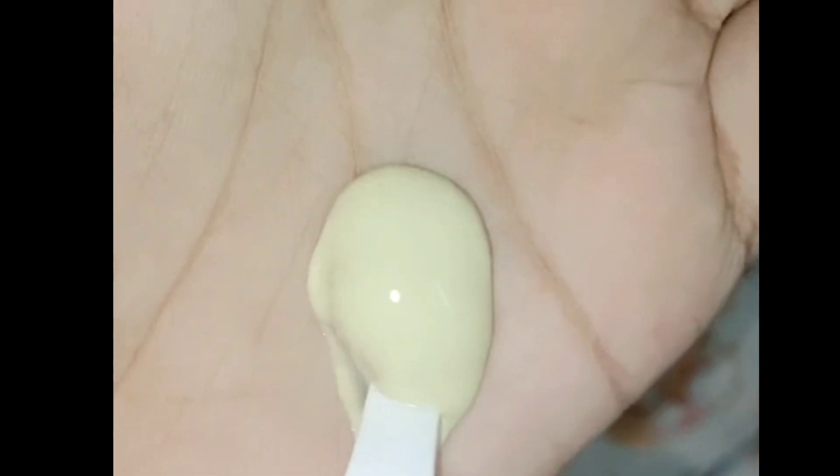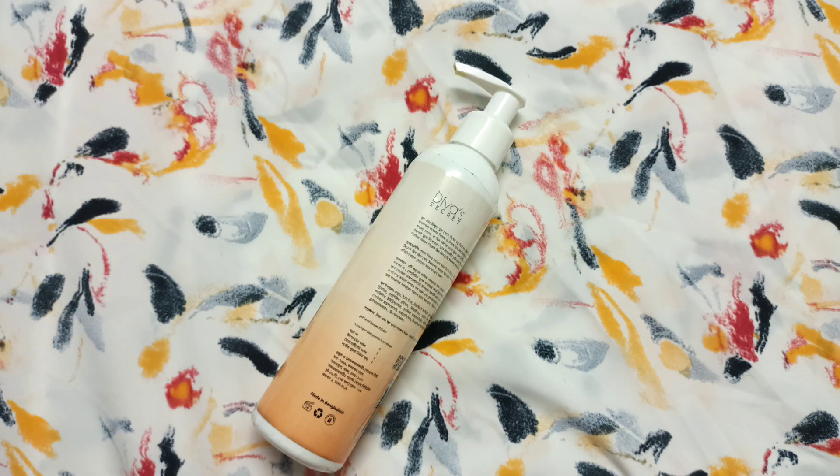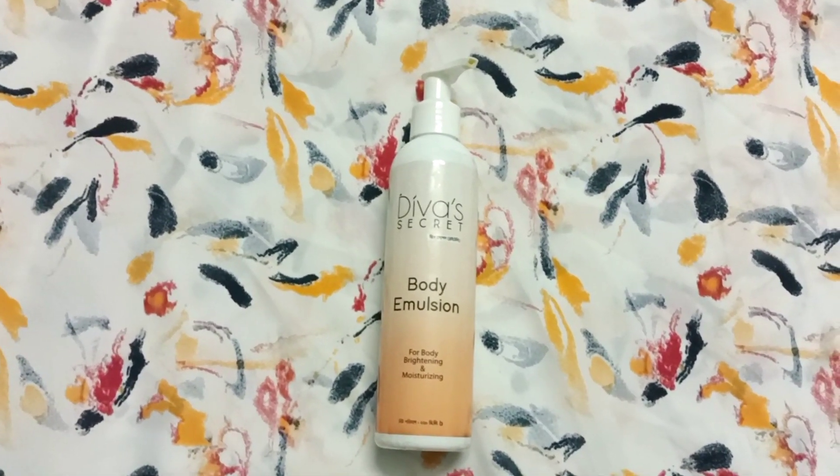How do you use this product? You can use a gentle cleanser to clean your body parts first. Then apply this product every day on a regular basis. If you have any questions, definitely leave them in the comment section.